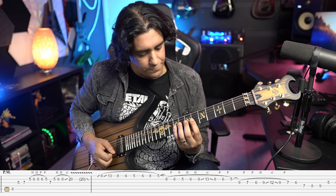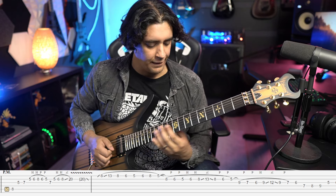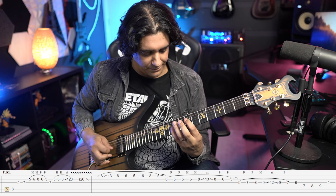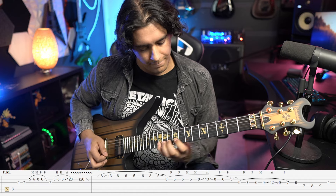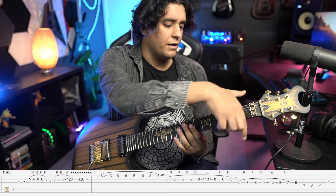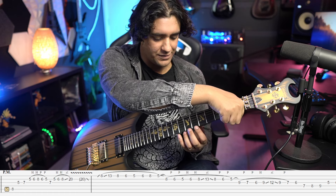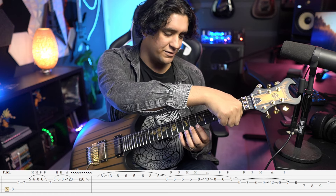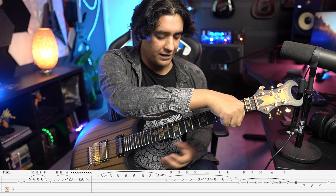Then we do the same thing on the G string, but it's nine seven six, sliding to 12. Then we finish it all with this little chromatic — seven eight nine on D and six seven eight on G. A good way to practice legato sections like this is to mute the strings at the nut. You can use your hand or a fret wrap. You won't hear mistakes from strings ringing out, but you'll hear the fretting hand a lot better.